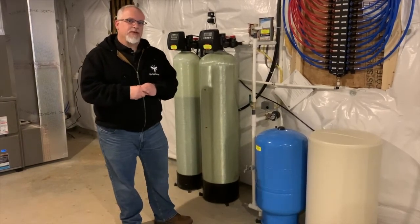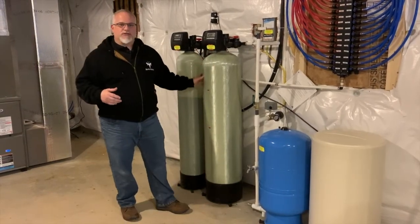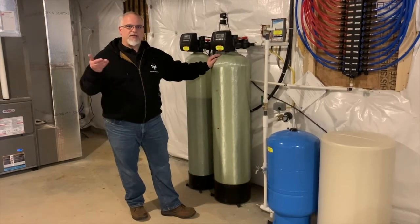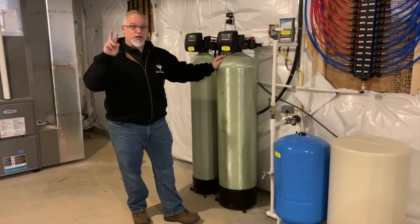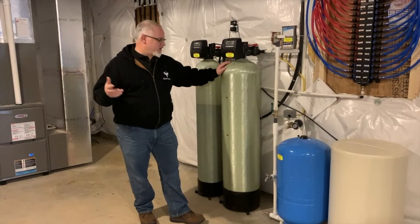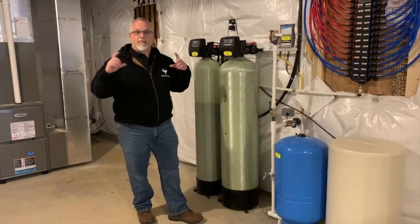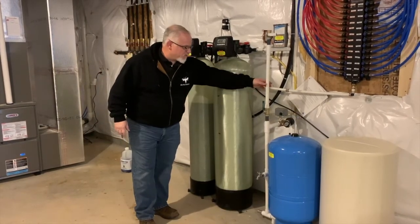So we have to put a neutralizing system in. How a neutralizer works is it's this big container here — it actually has minerals in it, most of them are calcium, sometimes magnesium. The calcium has a higher pH level, above 7, which is neutral. So you take this acidic water that might be a pH of 4 or 5 and run it through this calcium, which has a pH of 9 to 10, and that balances the water out to bring it closer to 7.